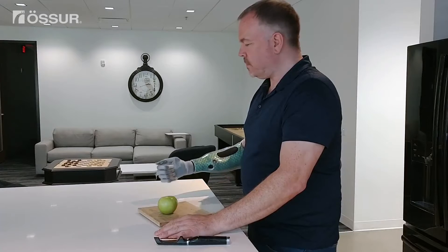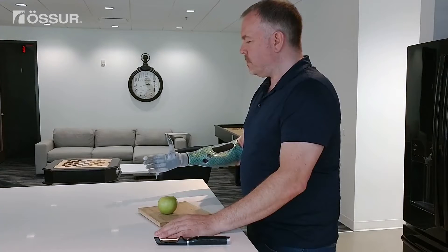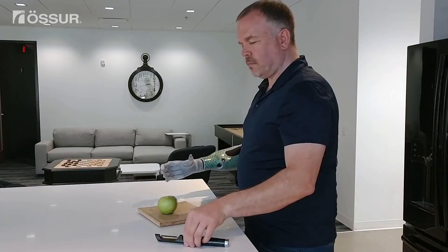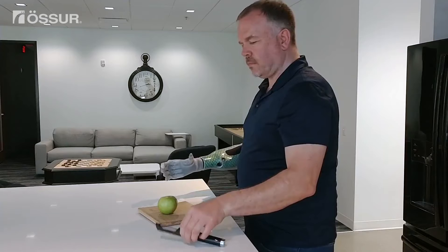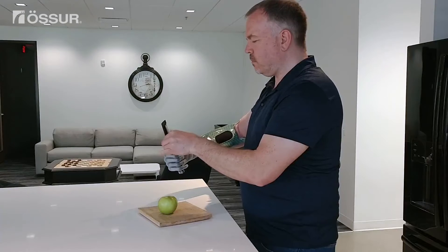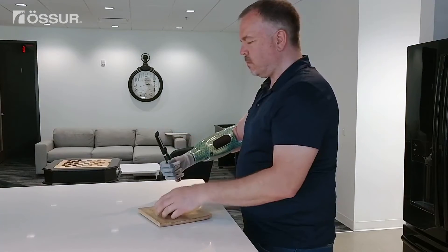To peel an apple using your prosthesis, first open the hand of your prosthesis. Next, manually move your thumb to just outside of the index finger so when you close your hand, your thumb rests on the outside of your index finger. Place the peeler in the palm of your prosthesis by the base of the fingers and close your digits.